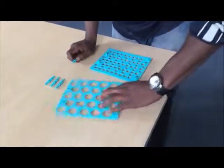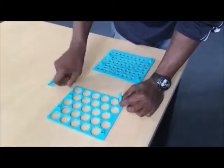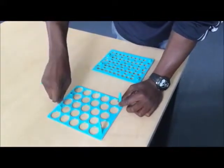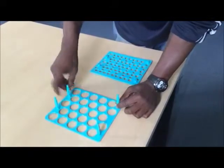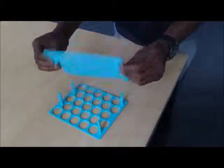What we're going to do is we're going to take the large part and we're going to take the posts and put them into the rack here. Take the bottom of the rack, line up the holes on the bottom.